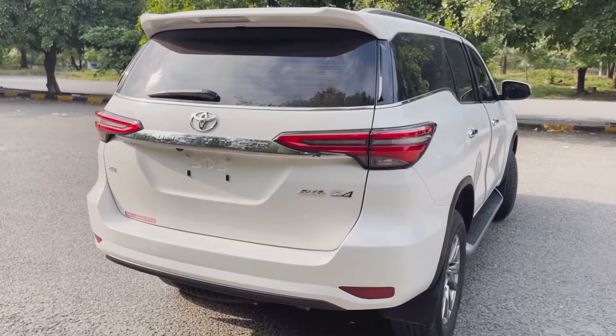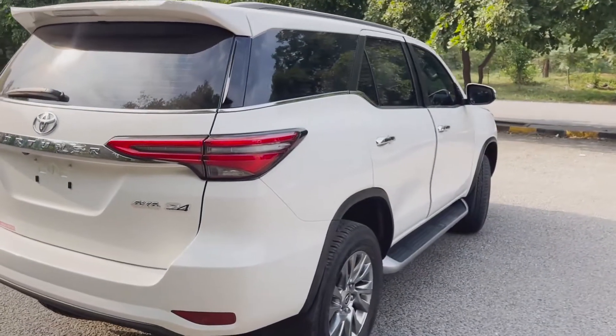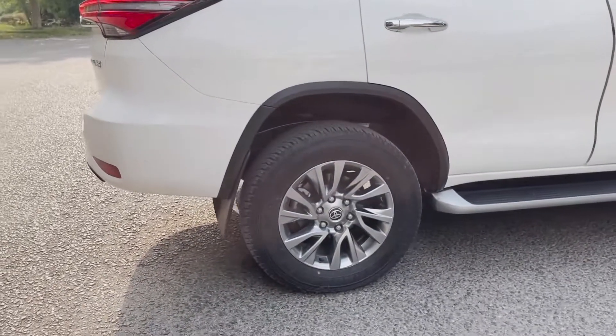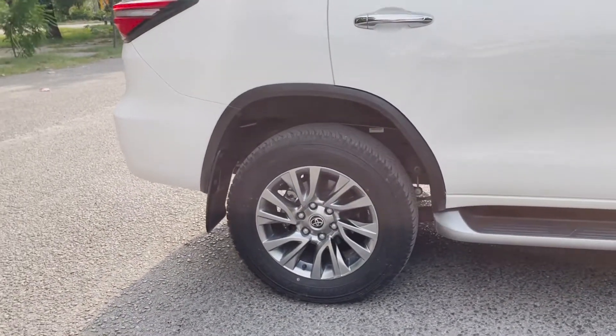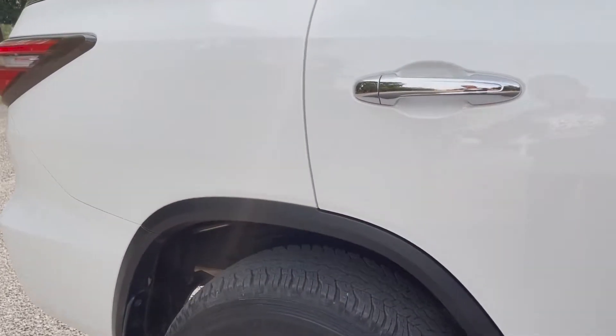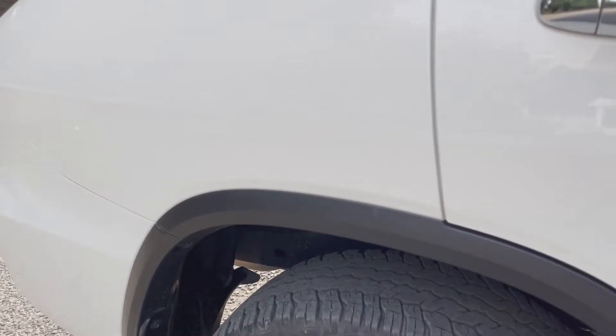This is the Fortuner 2.8 diesel Sigma 4. The Sigma 4 is a full-options car. It comes with 18-inch alloy wheels which are stock — nothing aftermarket. On the side it has black body cladding for protecting the body.